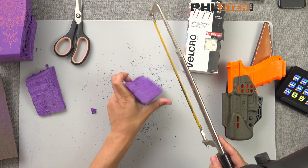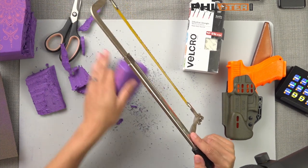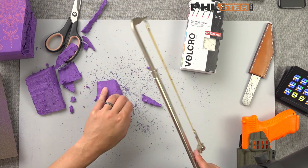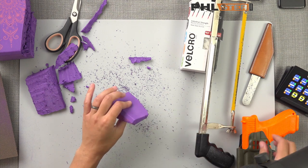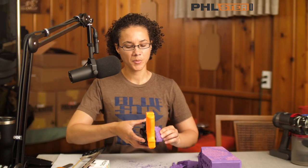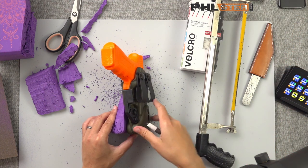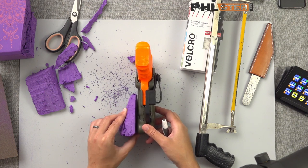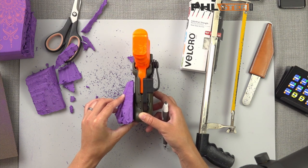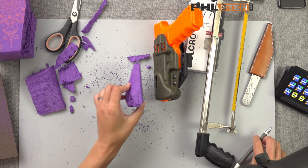We'll round the edges off of this a little bit, and don't worry just yet if it looks a little rough — we're gonna smooth it out a little more with sandpaper later. Next I'm gonna scoop out the back a little bit so it fits a little more flush with my holster. I'll take a pen and mark where I want it to line up with the bottom. You can see the holster back isn't flat, so I'm going to scoop out that portion so that it'll fit a little better.